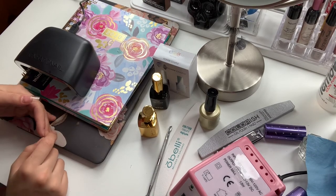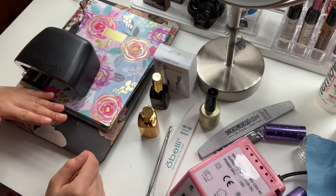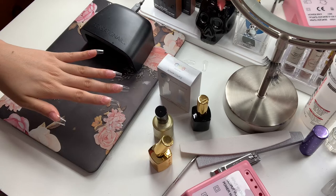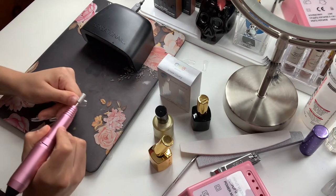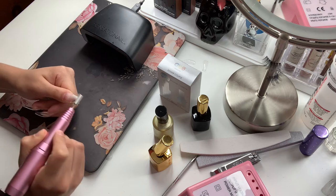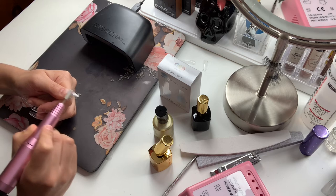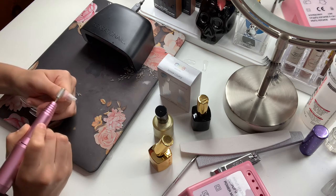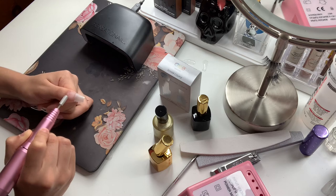Now that I'm done curing this nail in the LED lamp for 30 seconds, I'm going to go ahead and do that to the remaining fingers. Now let's go ahead and buff these nails out — the purpose of doing this is so that when I apply the gel polish it can actually adhere to the gel extension. We're going to do this to all of the nails.